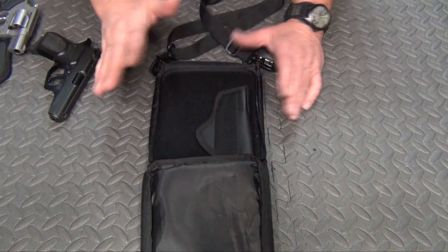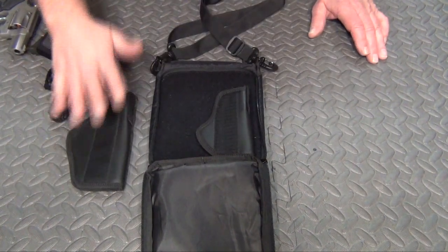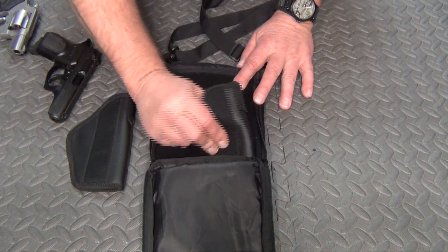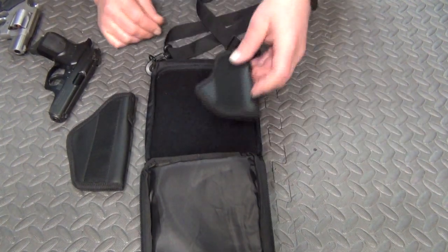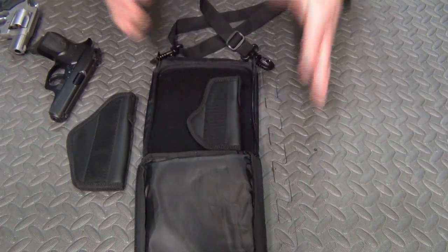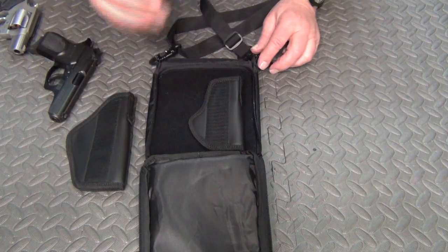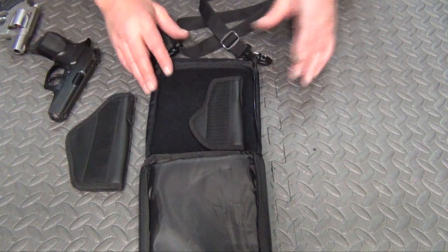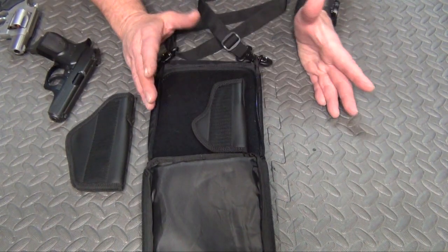It comes with either the small holster or the large holster. It's got Velcro on both sides. Now, the small holster is going to be for your micro pistols — like your TCP, Beretta Tomcat, that size of pistol, maybe a very, very small revolver.